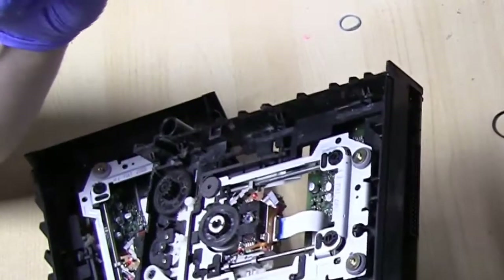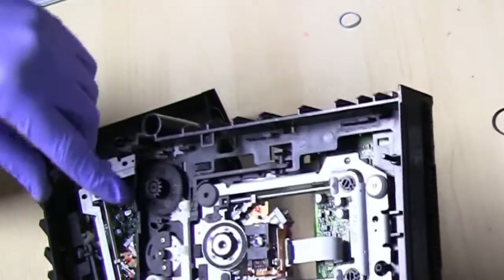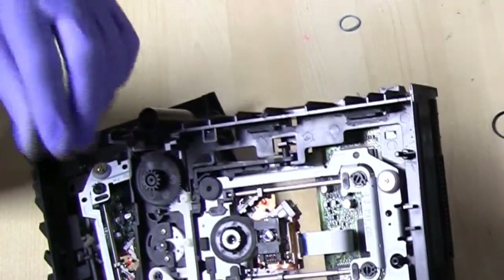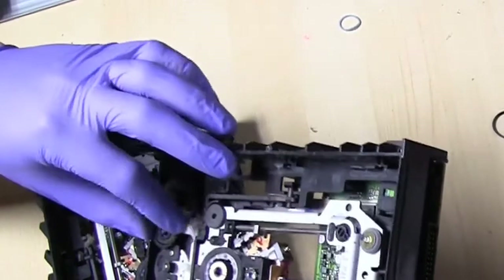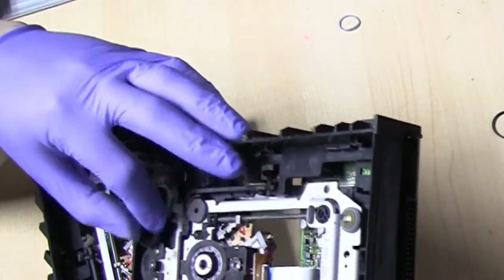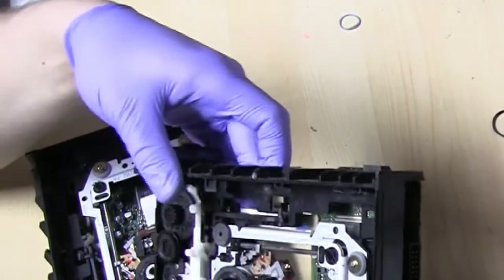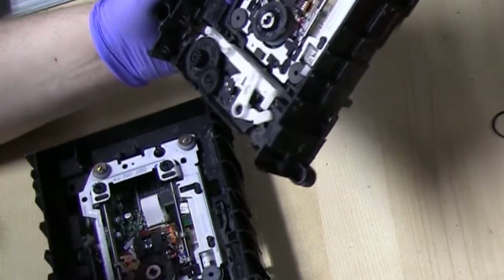Welcome back to part 8 of modding the original Xbox. In the last video I mentioned I'd be covering how to repair a DVD drive, but while filming I realized the gear I'm holding here is actually shot — the plastic is all busted — so this DVD drive will probably never work again. We'll shelve this for now and use it later for a different project.